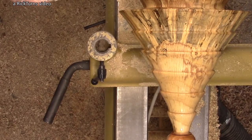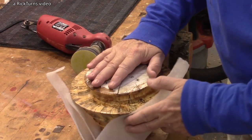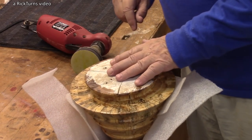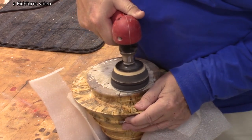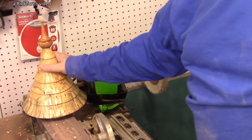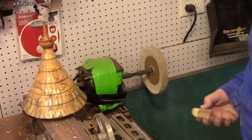As soon as that dries, I'll be back for another coat, and I'll continue putting it on until it looks nice and shiny, which is what I like in my finishes. Finish is done. Since I had it on a faceplate, I didn't do any work on that side at all, so I'm just going to sand it down and see if I can make it look a little bit better. Last step — buff it. I'm going to be using some Hutt Perfect Pen Polish, which has a little bit of very fine abrasive built into it.